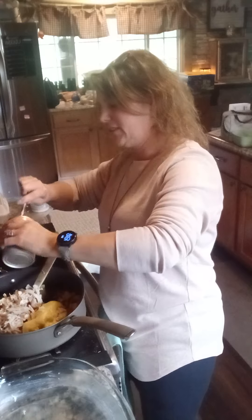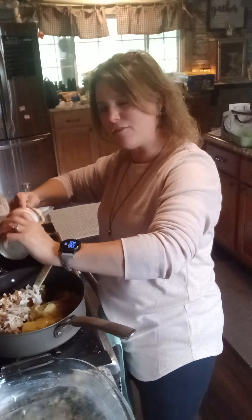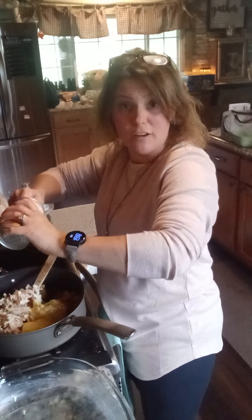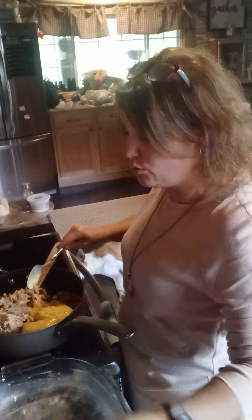I think my kids will like that better. I'm not a big fan of mushrooms. So use whatever you want — cream of celery, cream of mushroom, cream of chicken — whatever you like, use that.